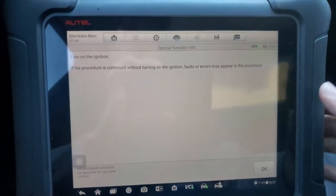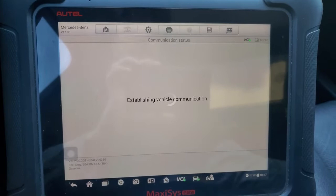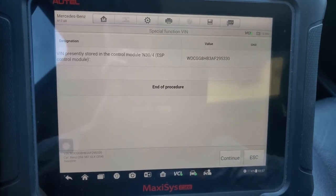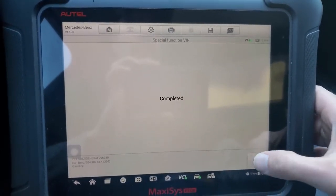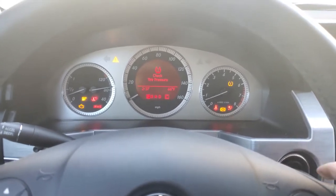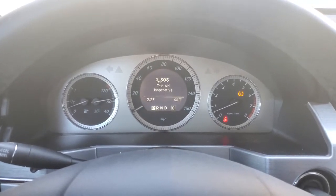Turn the ignition on. Completed. All right, so I'm going to cycle the ignition and let's see what happens — see if that message comes back.